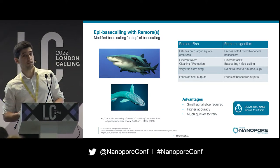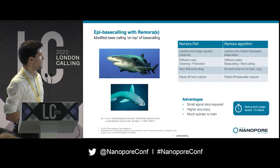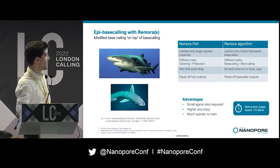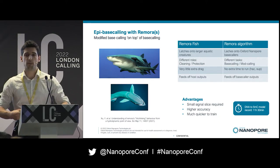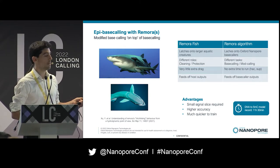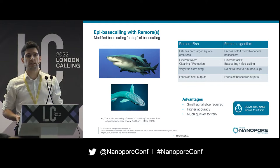We like fish names at ONT, and we chose one that is quite relevant in this case. Remora are interesting fish that latch on to larger aquatic creatures, including sharks. The similarity here is that our Remora algorithm plugs into our different base callers at ONT. The base caller base calls and Remora calls modifications instead — two separate tasks, whereas in previous iterations that was not necessarily the case.